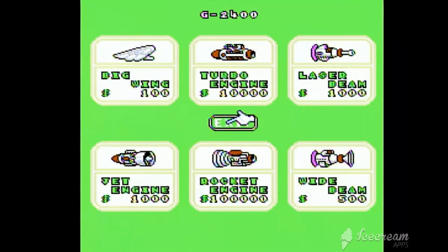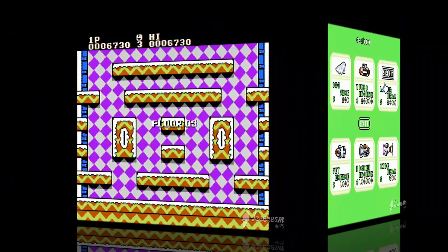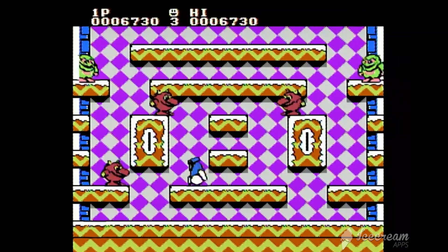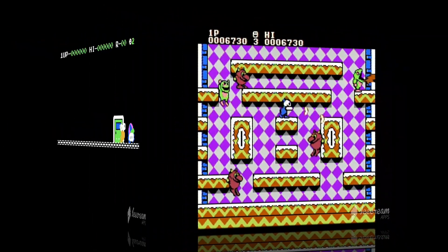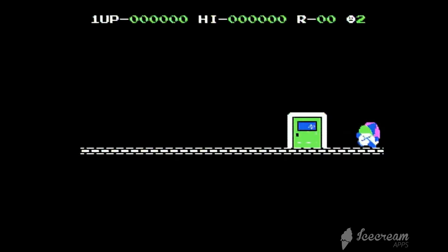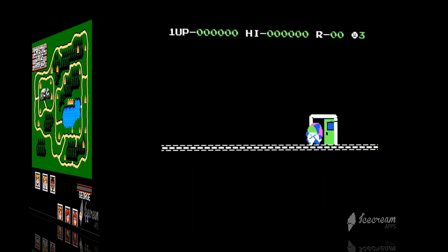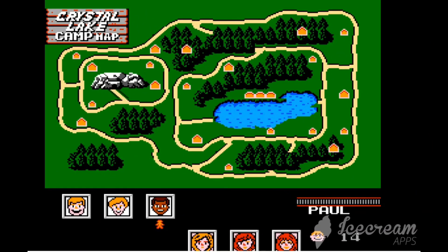I don't think Fantasy Zone was ever on the NES — correct me if I'm wrong. Still a really decent lineup. They're not all home runs. I don't claim to be an 8-bit expert, so sometimes I just didn't recognize some of the games. But the ones I did recognize — maybe even a baker's dozen — are quote-unquote good games.